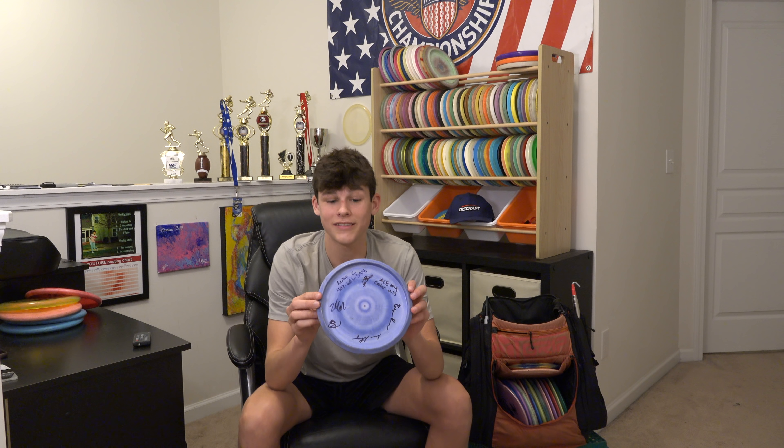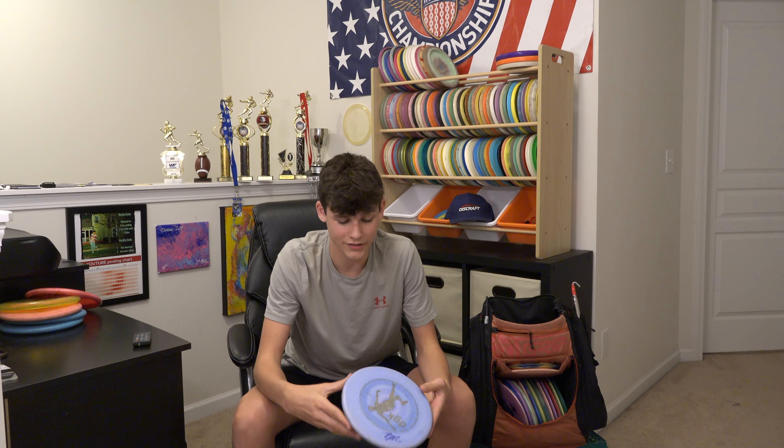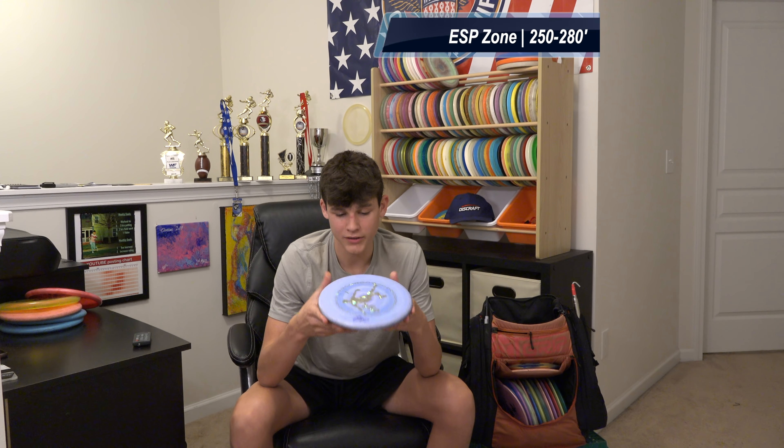Next up, my Zones — one of my go-to discs. I have the DGK stamped Zone that I actually aced with today on hole number four at Cedar Hills. It's pretty overstable, been in the bag for a while, but still has that finish at the end every time. If I'm flicking backhand it's always going to finish left — love this disc. I also have my Austin Turner stamped Jawbreaker Zone which is dead straight. I use this for most of my straight forehand approaches or upshots. Still pretty overstable if I throw it soft, but if I rip it hard it might even turn a little bit.